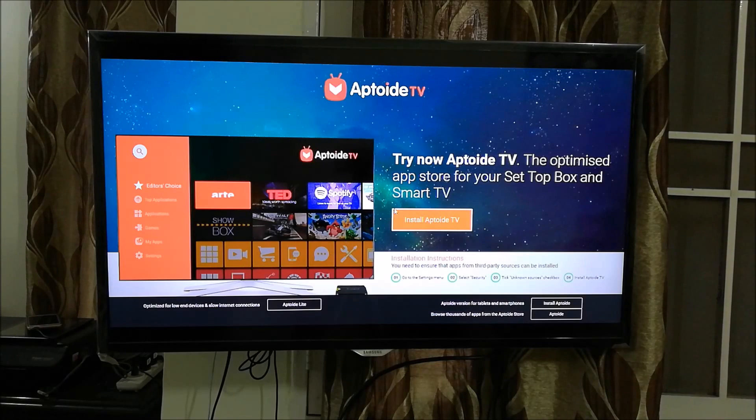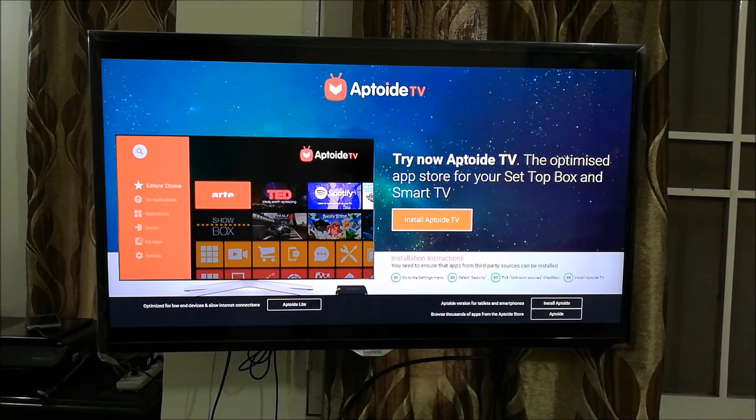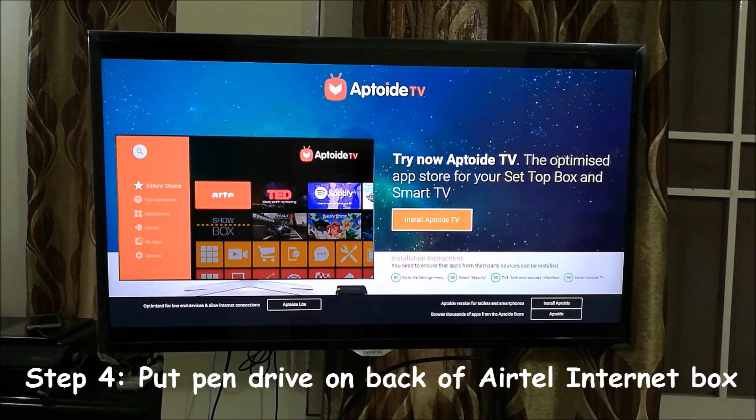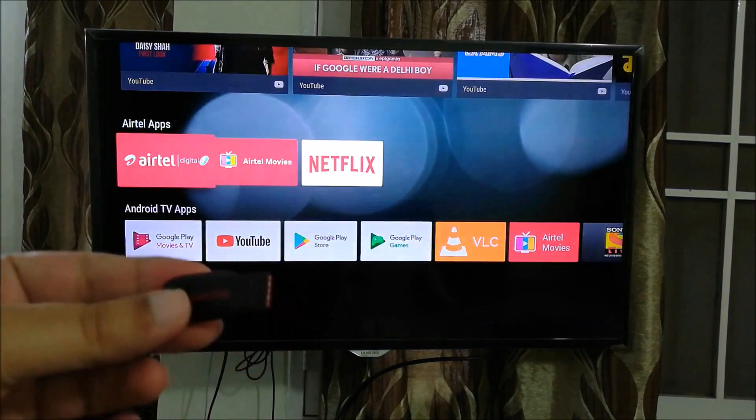Once you have saved the APK file on the desktop, go ahead and copy this file to your pen drive. Once you copy this file to your pen drive, all you need to do is take the pen drive and plug it into the back of your Airtel Internet TV box.